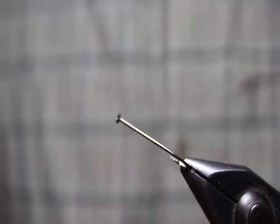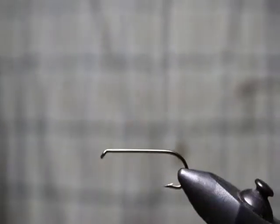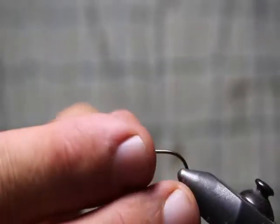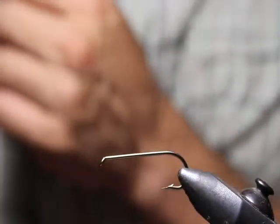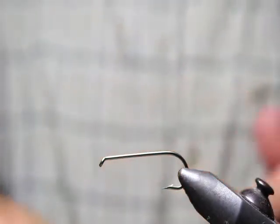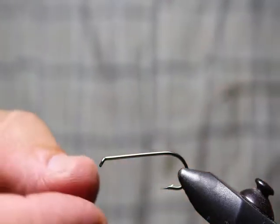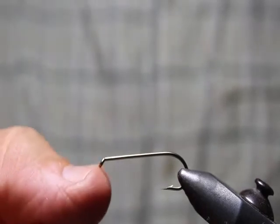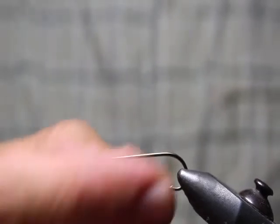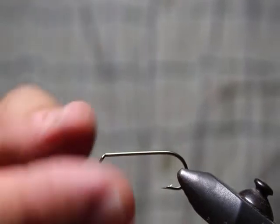So that's the first thing — you want to get that locked in there and make sure it's good to go. There's one quick tip: you just give it a pluck with your thumb like this. Hear that ping? That lets you know that this thing's good to go.